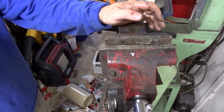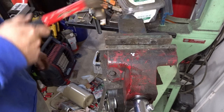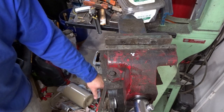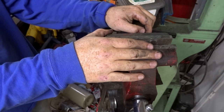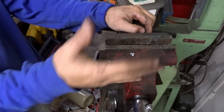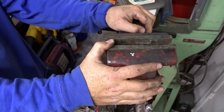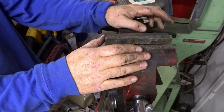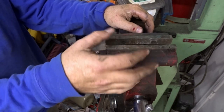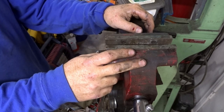We filled these jaws up and the base part with lead. Hopefully that'll give us a little bit more rigidity, fill those cavities in there, and maybe make it stronger. We added some weight to it and took out the voids, so hopefully that'll make it stronger as well.